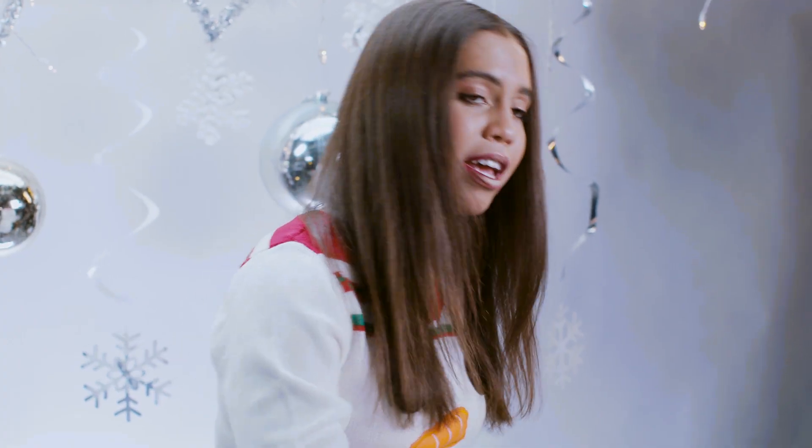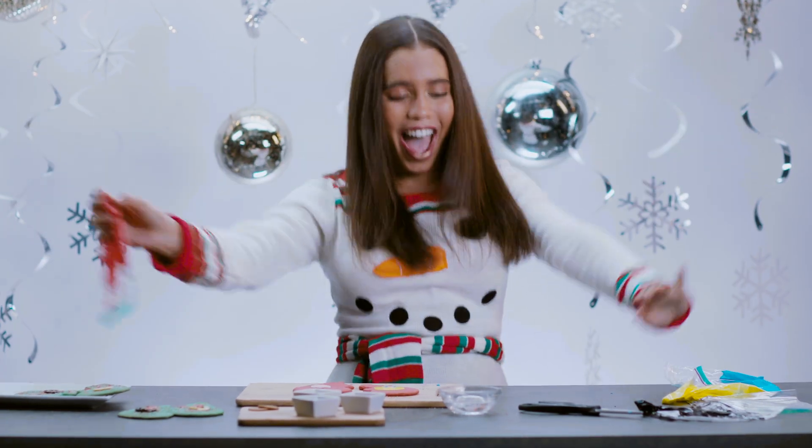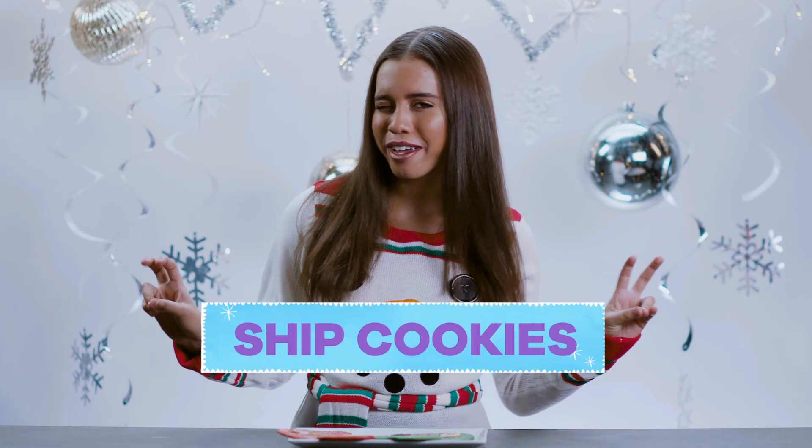Honestly, I don't know if this is going to work. I like being a food scientist. Hey guys, what's up? It's Aja Monet. Today, we are going to be making BFF cookies, but honestly, they're like ship cookies.